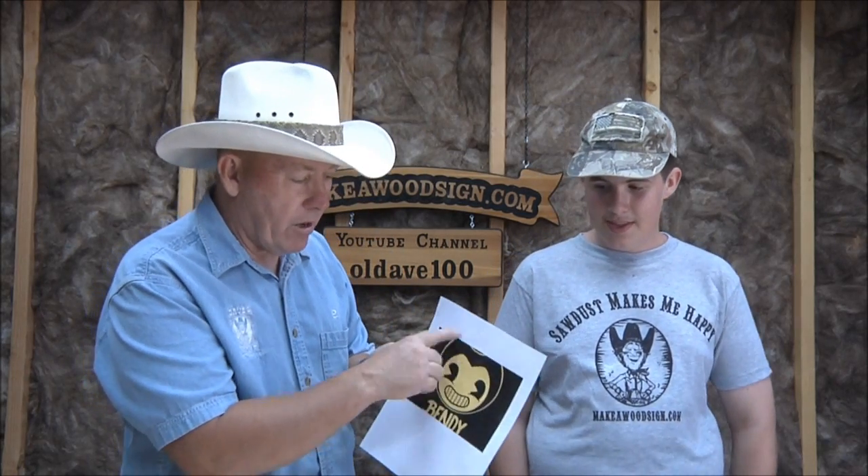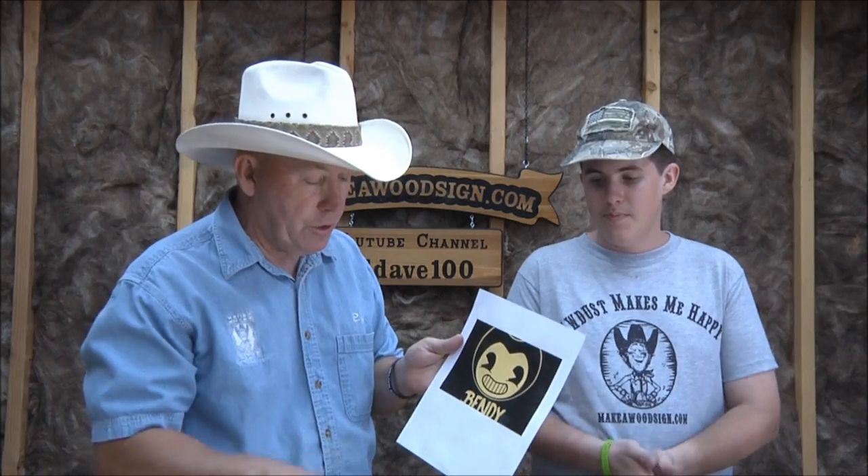This is Bendy from Bendy and the Ink Machine — some of you kids might know it because it's pretty popular right now. It's a video game. So what we're going to do is use this character. We've got a printout, we're going to do the transfer, and we're not going to have Bendy on there.